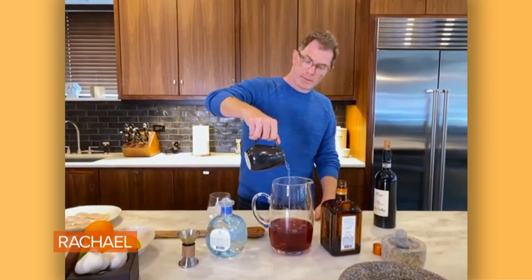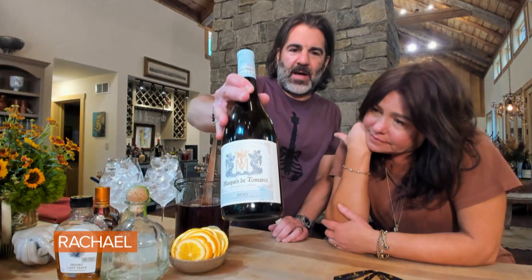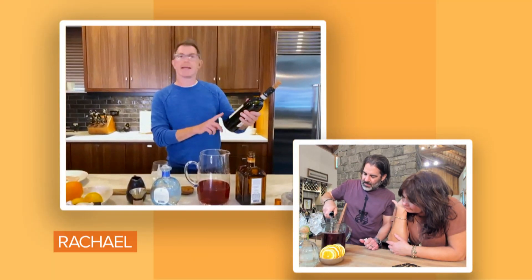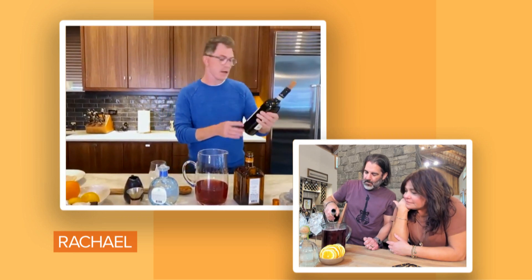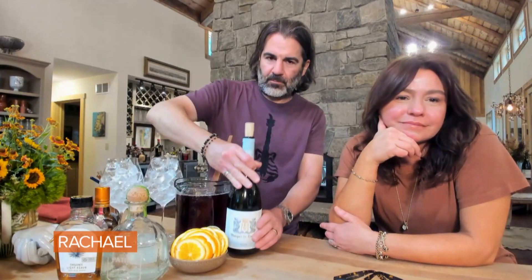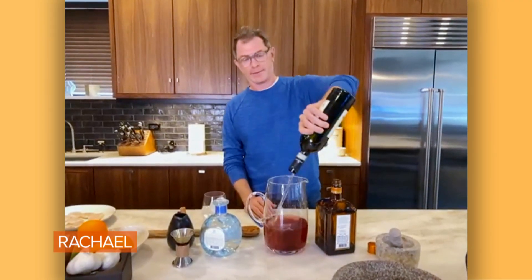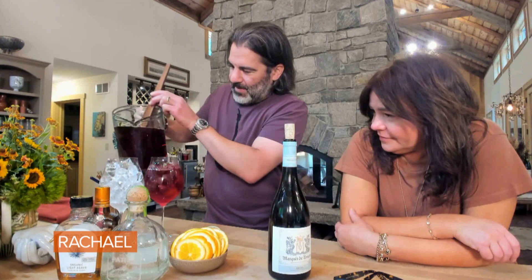The only thing left to do is add some wine. We've got a nice white Rioja — you're heading in the Spanish-ish direction. I have a white Italian wine, very minerally, from the Amalfi Coast called Fiano di Avellino, one of my favorites. This is a delicious wine on its own, but it's gonna be enhanced even more by your amazing cocktail. How much do we put in? As much as you can fit in the pitcher.